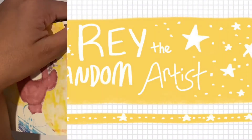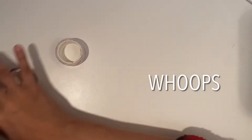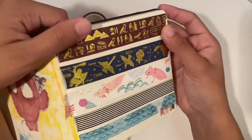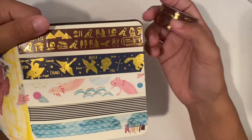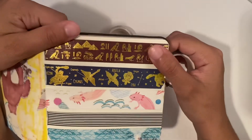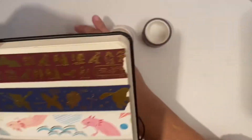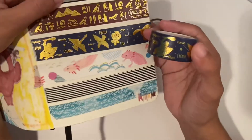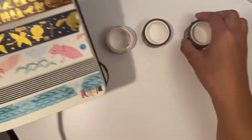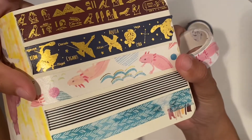I have three different kinds of washi tape right here. It looks better on the paper when it's flat out — easier to tell what it is. So here we have this Egyptian-inspired one, very golden and shiny with a rich red-brown. Then we have this fun constellation one with a few constellations on there, and lastly this little axolotl doodles one — looks very fun and cute.